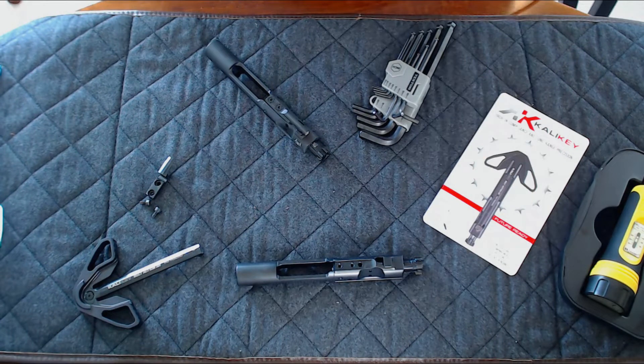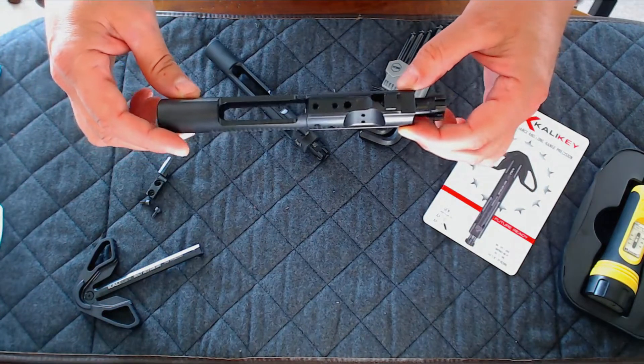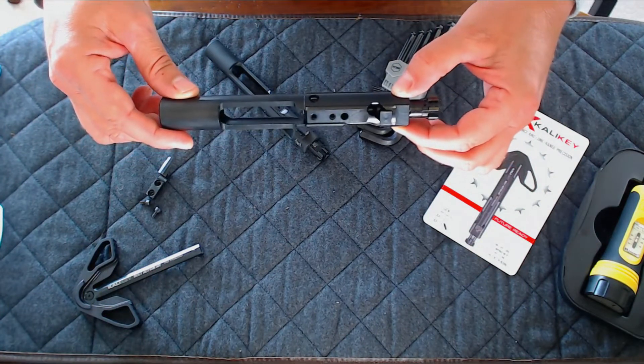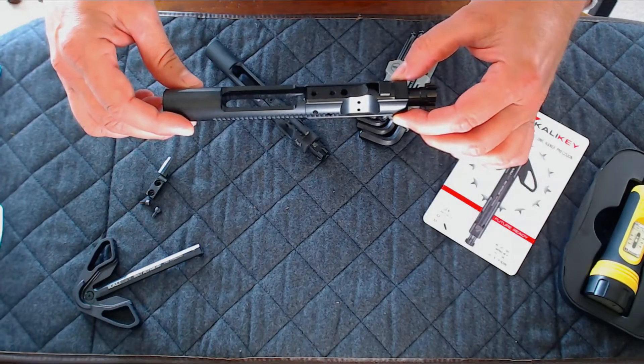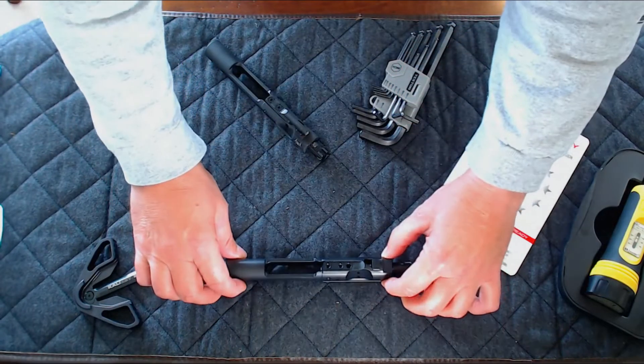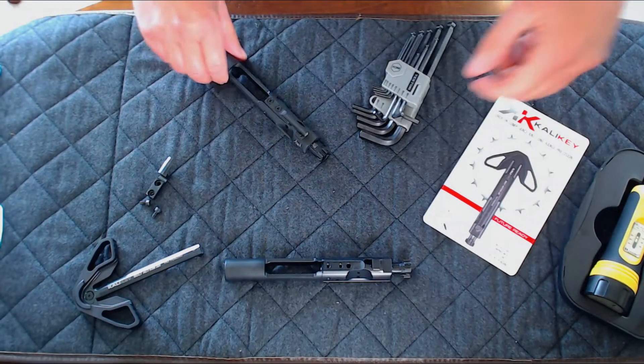Installation of the Cali Key is simple and should take no more than a couple of minutes. On our website, we offer a high-quality yet low-cost BCG. It comes without a gas key and is probably the easiest solution in terms of installation, especially if you want to dedicate a BCG to your Cali Key. However, it's not necessary to buy our BCG.